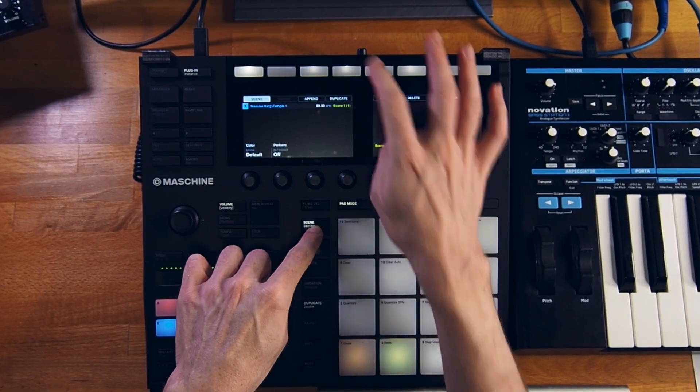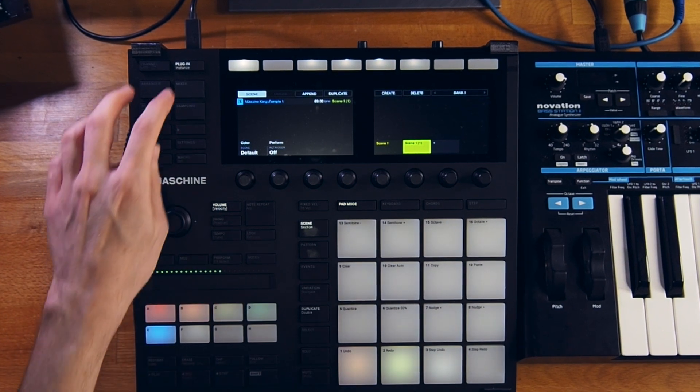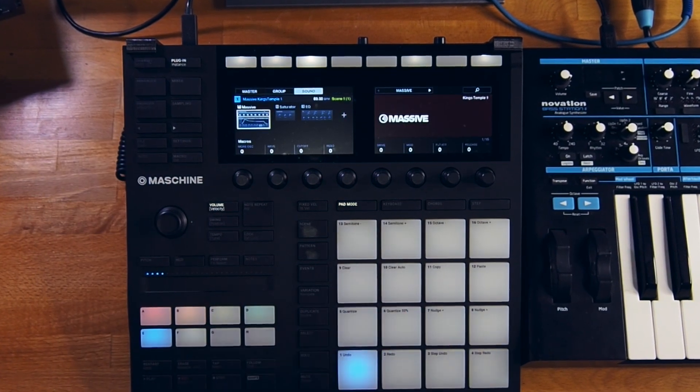Duplicate the scene to Scene 2 and record another bass line. Let's hear how it's gonna turn out.